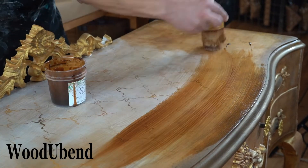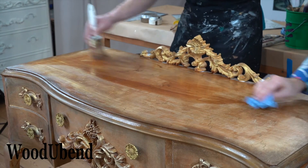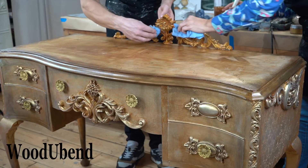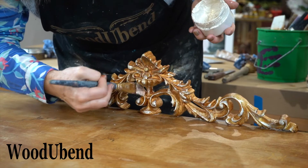To unify the tone of the piece, we then used Magic Paint's Liquid Wax in Noyer Clair again, and finally highlighting the WoodUbend moulding with gold white paste.